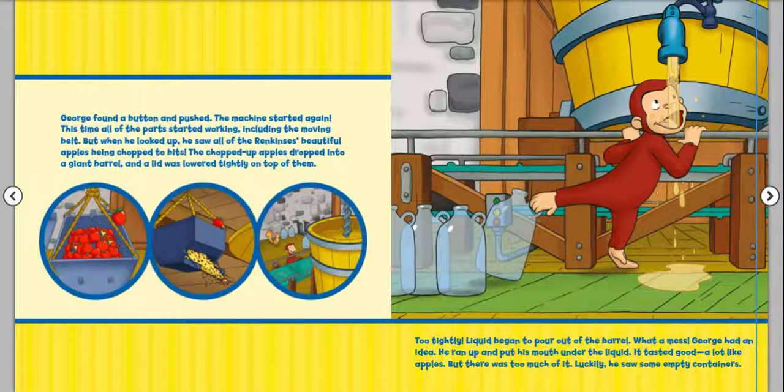George found a button and pushed. The machine started again. This time all of the parts started working, including the moving belt. But when he looked up, he saw all of the Rankin's beautiful apples being chopped to bits. The chopped-up apples dropped into a giant barrel, and a lid was lowered tightly on top of them — too tightly. Liquid began to pour out of the barrel. What a mess! George had an idea. He ran up and put his mouth under the liquid. It tasted good — a lot like apples.